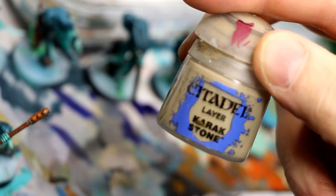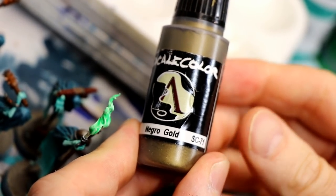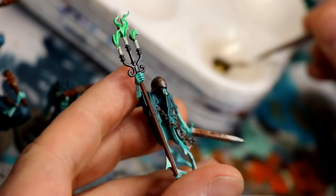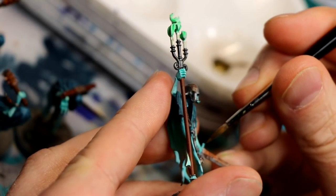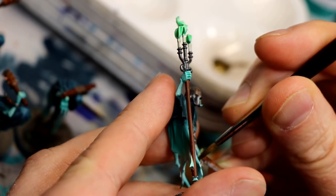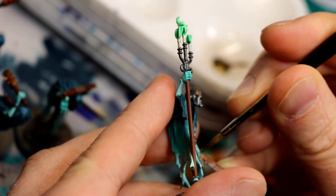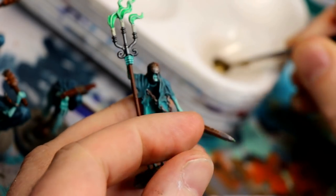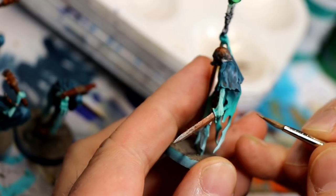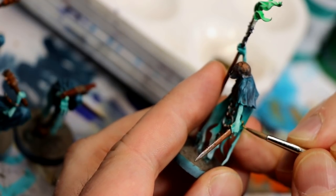Bases are done with Vallejo Paste Dark Earth — once that's dry, dry brush with two colors. I thought I was done but I had forgotten some of the weapon handles, so I used what I want to say is Necrotic Gold — it's almost like an undead gold with a greenish tinge. It looks really nice for these guys. If you don't have it, any gold is fine, maybe something like Auric Gold from GW.